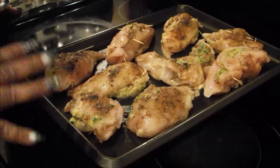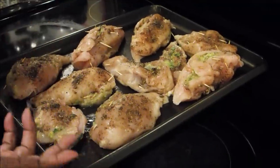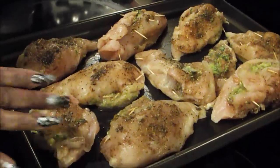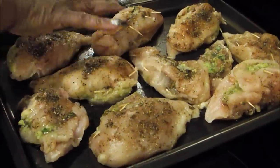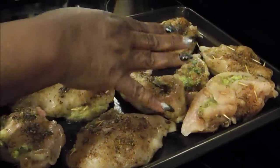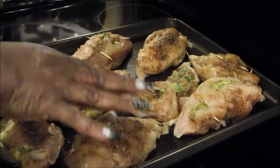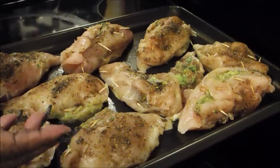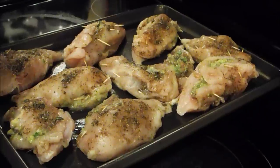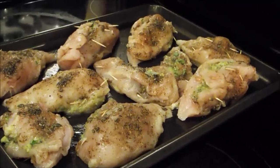Now I'm at the stove getting ready to put this in. I want to show you where I used the chicken tenders — that's why you should always have what you need when doing a recipe. The chicken breasts have fewer toothpicks, but the tenders down here I had to cut open and make work. I'm going to put this in my 400-degree oven. Let it cook for 20 to 25 minutes, no longer than 30 minutes, and I'll bring you back once it's done.